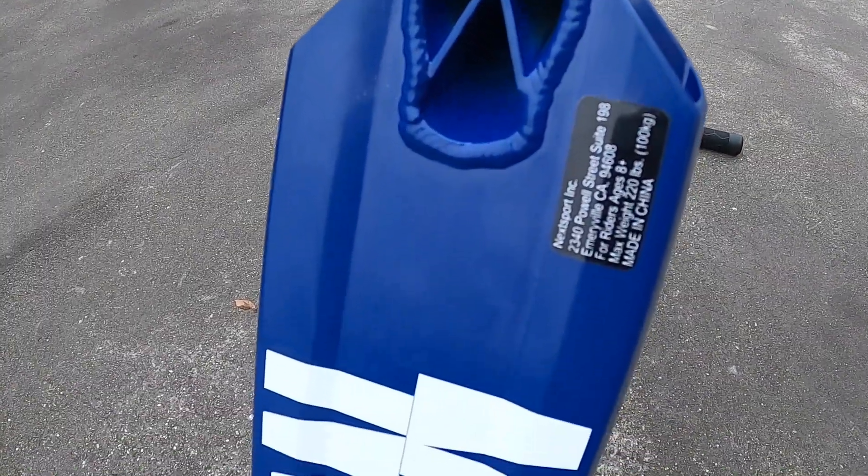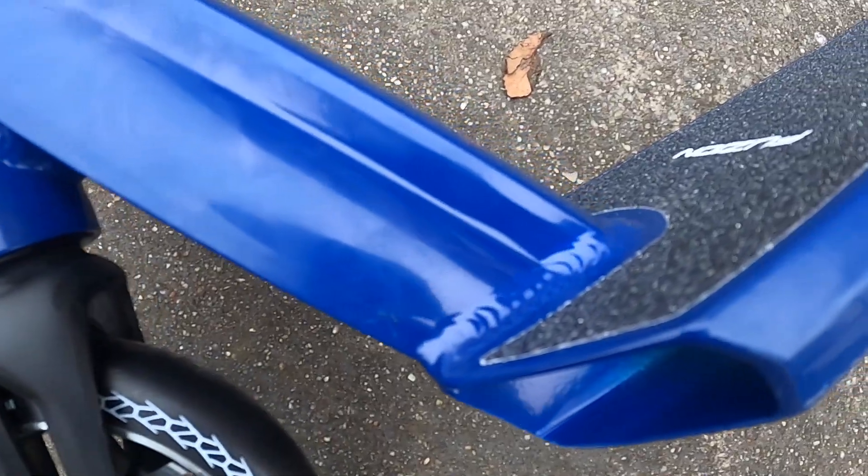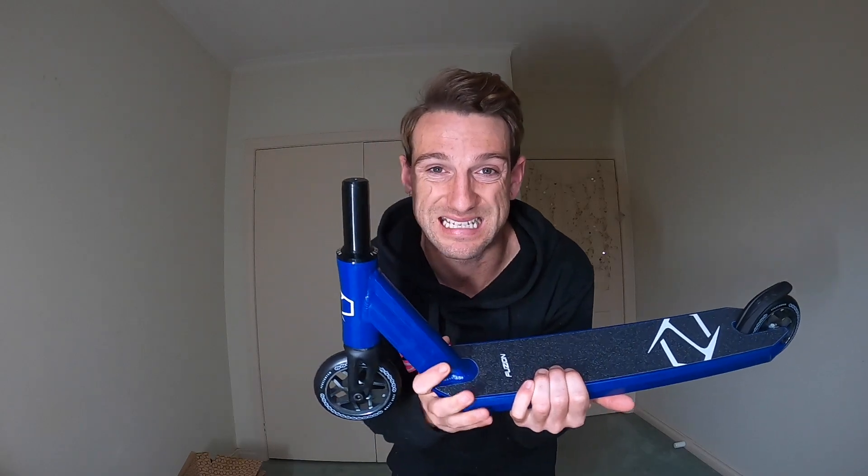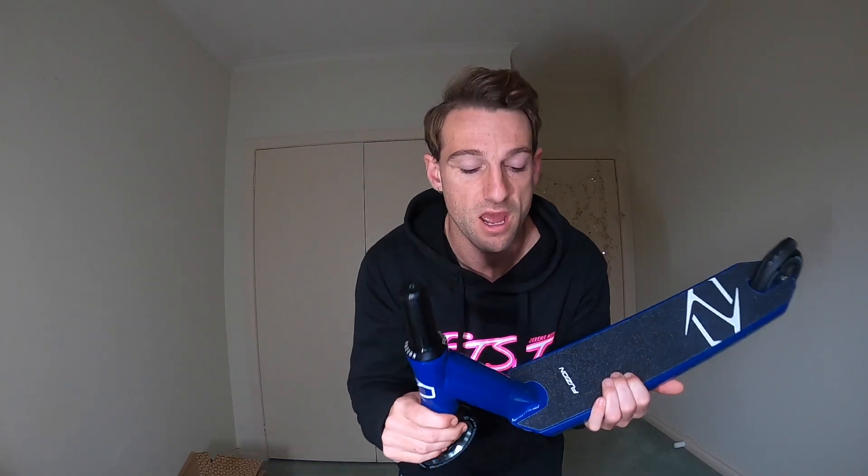Now the meat and potatoes of the scooter — my favorite part — is obviously the deck. This deck is 4.5 inches wide by 19.5 inches long, which is absolutely amazing. I love those dimensions — I could actually ride this size scooter myself. It comes with a three degree concave dip in the deck area, and the head tube angle is 83 degrees, which is the same as any professional park scooter out there. It's not too far back, not too far forward — just right for any park rider or anyone who wants to commute on this scooter.